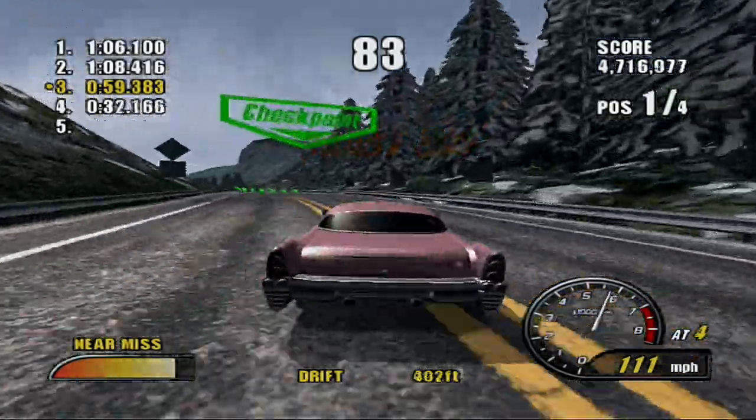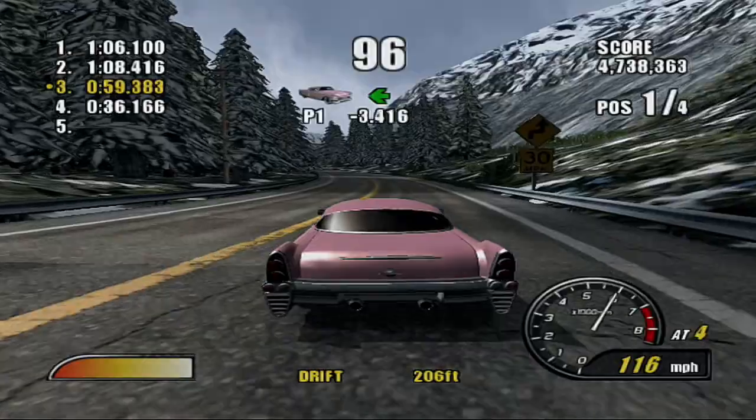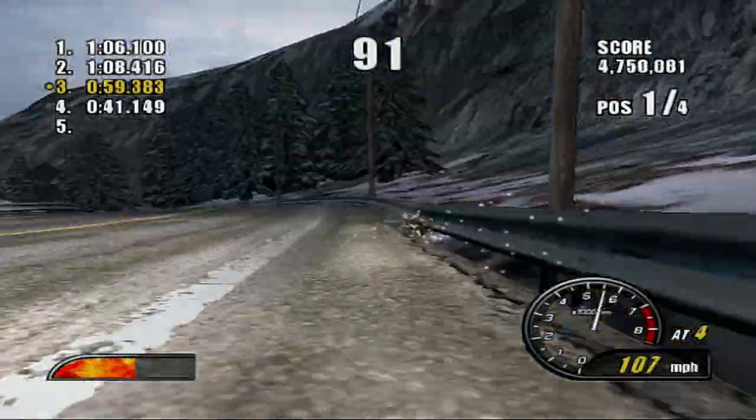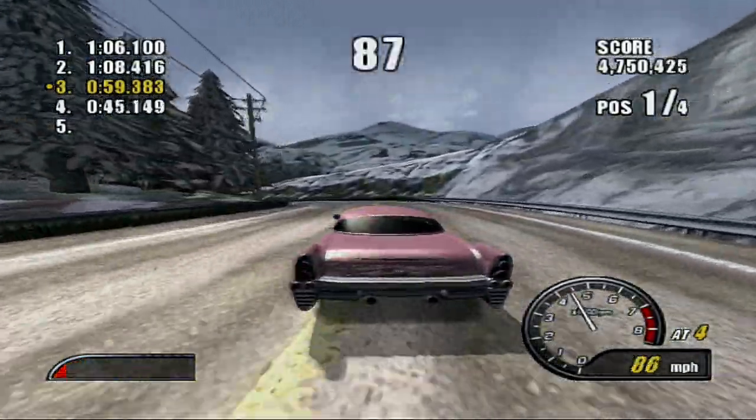I'm not doing too bad right now, but I don't want to risk anything. We're on the fourth lap out of five. That guy could easily catch up and I don't want him to do that.